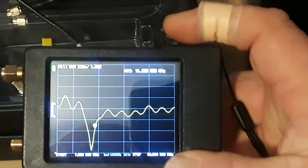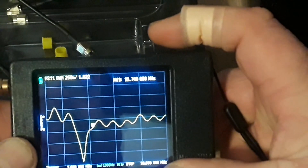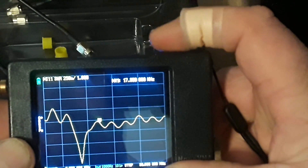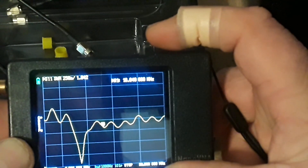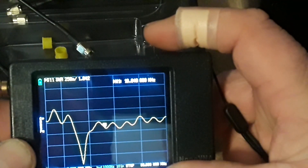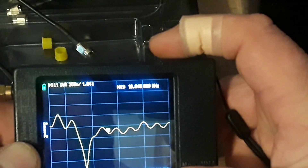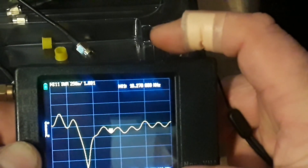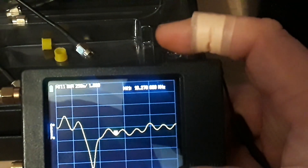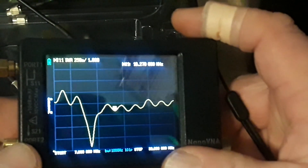Let's go to 18 megahertz. It starts at 18.040 and it's at 1.8, and then at the end at 18.168 it's also at 1.8. So it's still well within any tuner. We don't have to go through all the rest of these, but you get the idea.